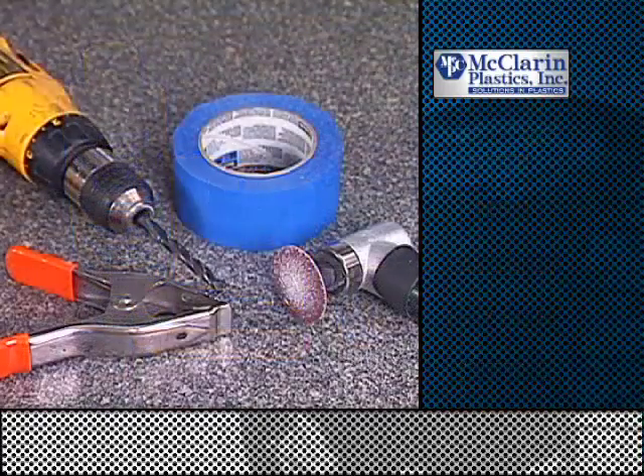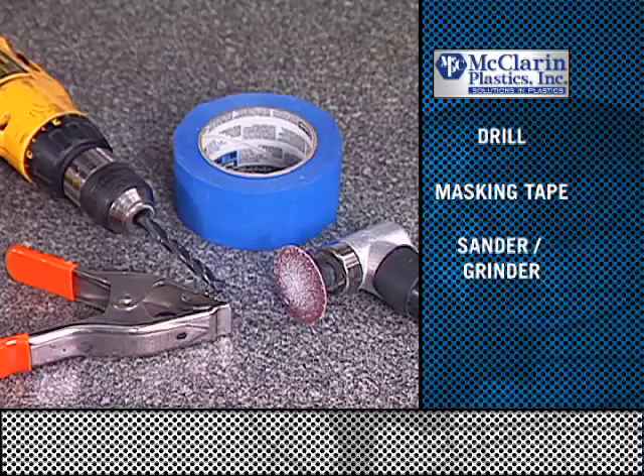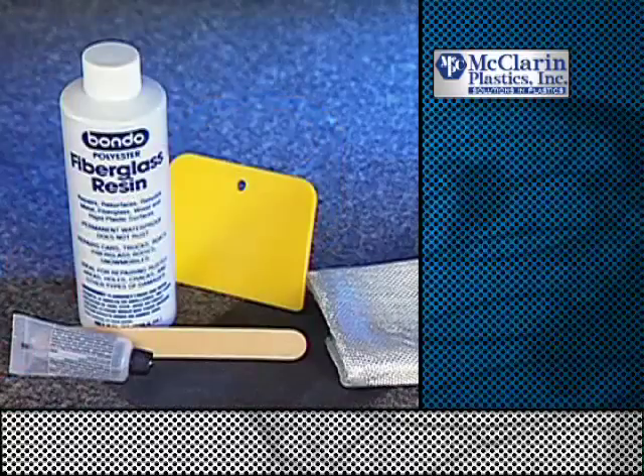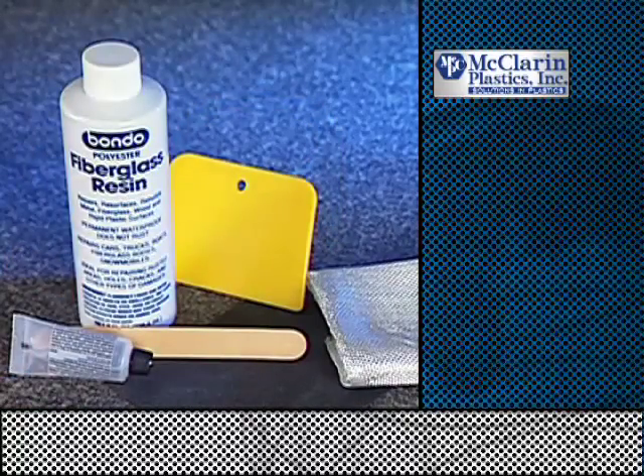You may also need these additional tools: drill, masking tape, sander or grinder, and clamp. These items can be found in most auto parts or hardware stores, or contact McLaren's customer service department.